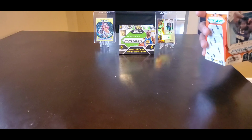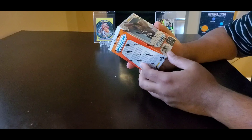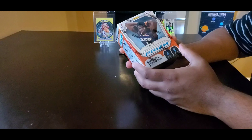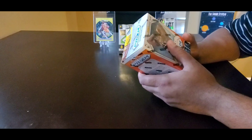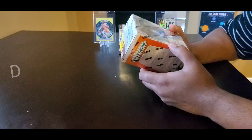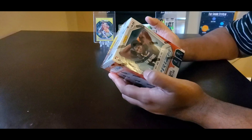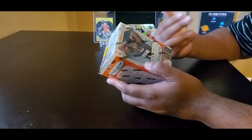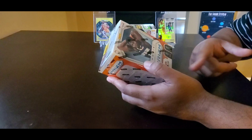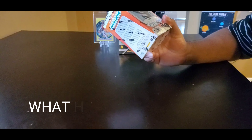Hey guys, welcome to my video. Today I'm going to be opening up this Panini Prism — this is a 2019-2020 Panini Prism. Normally it retails for $19.99 but I bought it late so I paid $150 off eBay, so hopefully it was worth it. Hopefully I pull a Ja or Zion. It comes with four cards in a pack and six packs in a box, with one autograph or one memorabilia card.